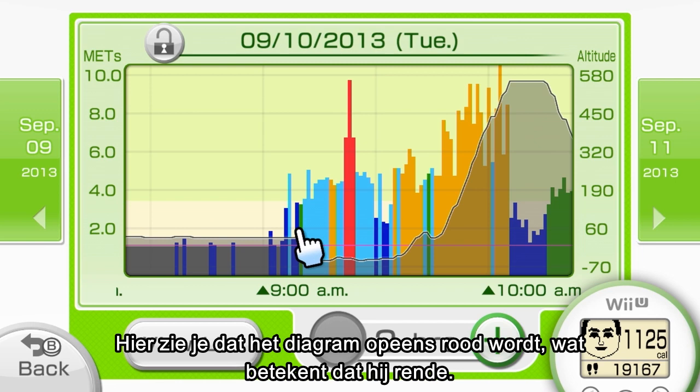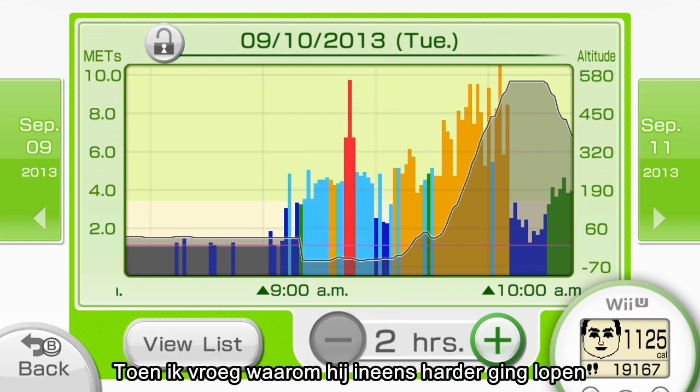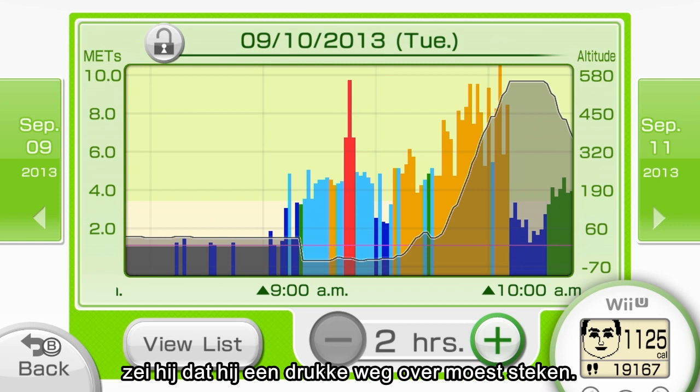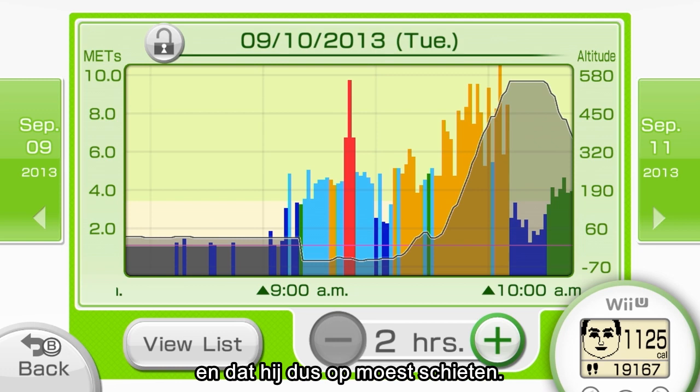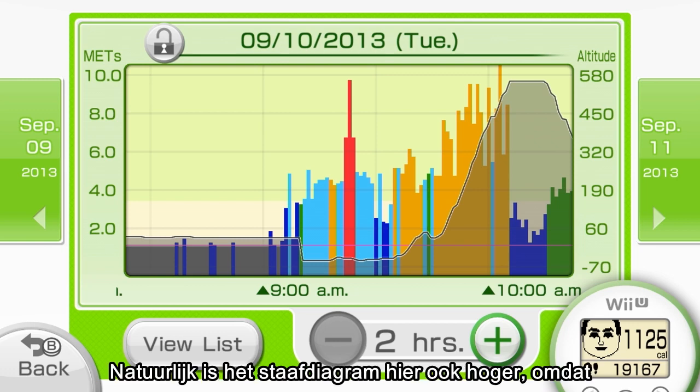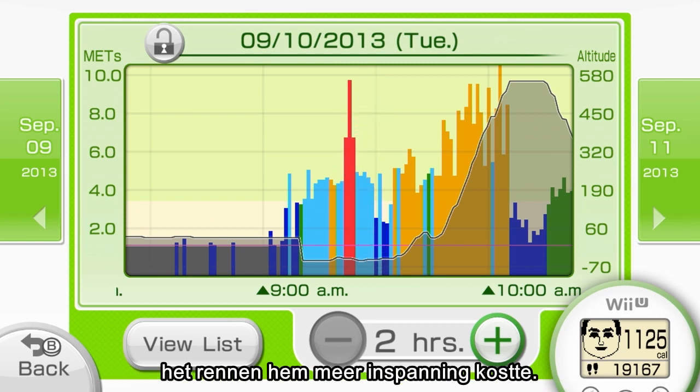But then it immediately turns red, and red means running. When I asked him why he started to pick up the pace here, he said he had to cross a road that a lot of cars passed through. And since the crossing signal looked like it was going to change, he had to pick up the pace. The bar graph is also taller here because his exercise intensity went up when he began to run.